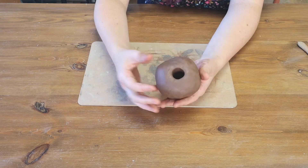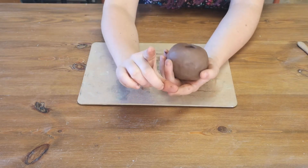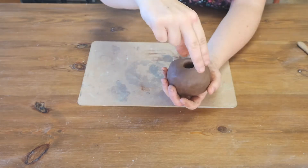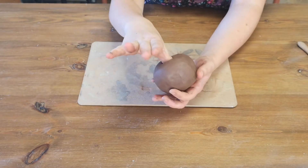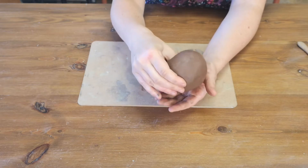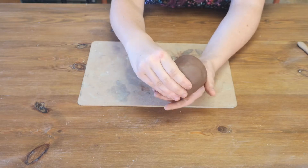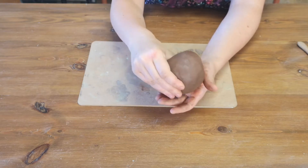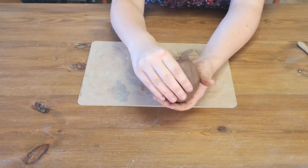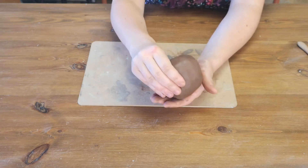Once you've made your hole, we're going to pinch with your thumb and your fingers, just like this, rotating around the clay. Pop your thumb inside and then just gently and rhythmically squeezing and turning, starting from the base — you'll feel the clay start to move up. It's really important not to just randomly pinch in different places; you want to keep turning and squeezing.